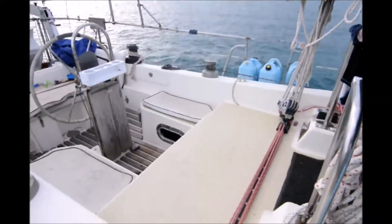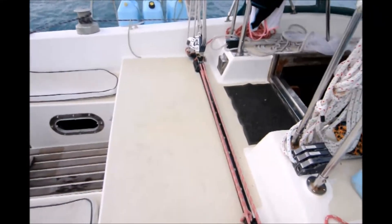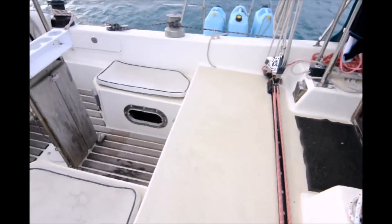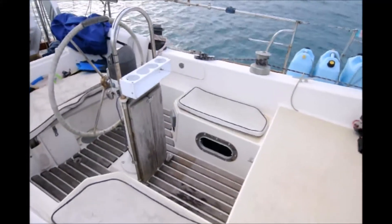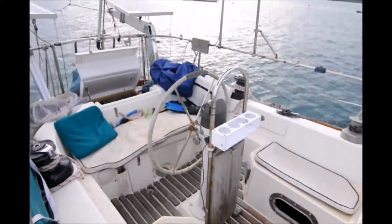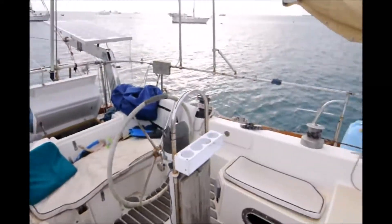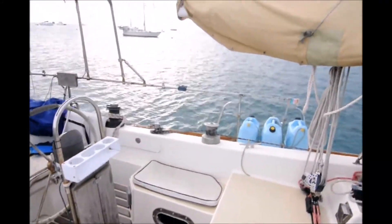In the cockpit, the main sheet comes right in front of the companionway, and there's a bridge deck, a couple of small seats on either side, and a helm seat. There's one lazarette, very far aft, that's large. There are two small coaming boxes on this boat.